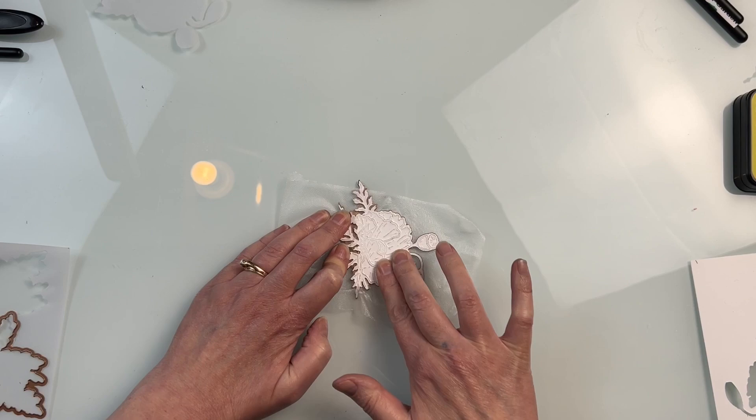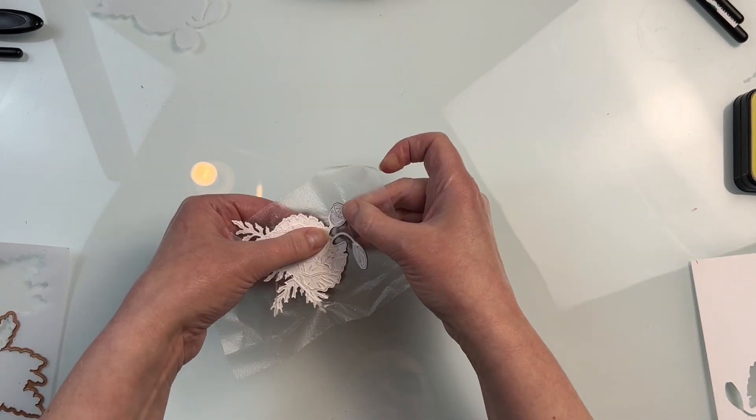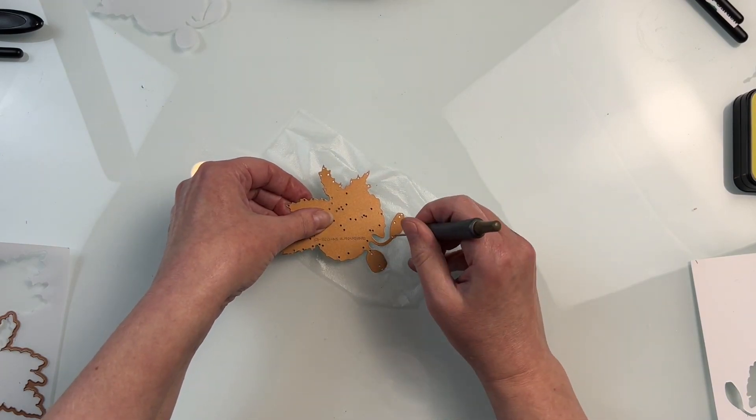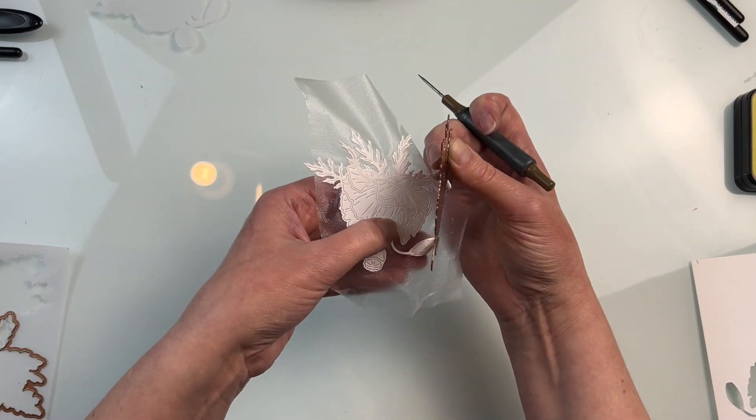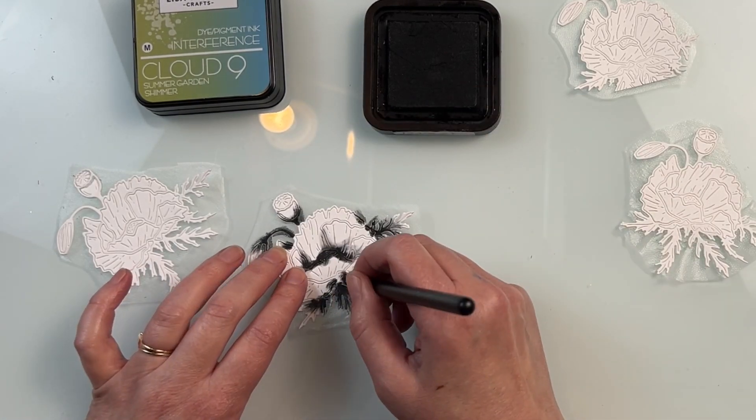What I also like to do with this die cut is die cut it, use some press and seal to take that entire thing out of the die set all at once, and then I do ink blending on the die cut all at once. By having it on the press and seal it keeps all those pieces in place.